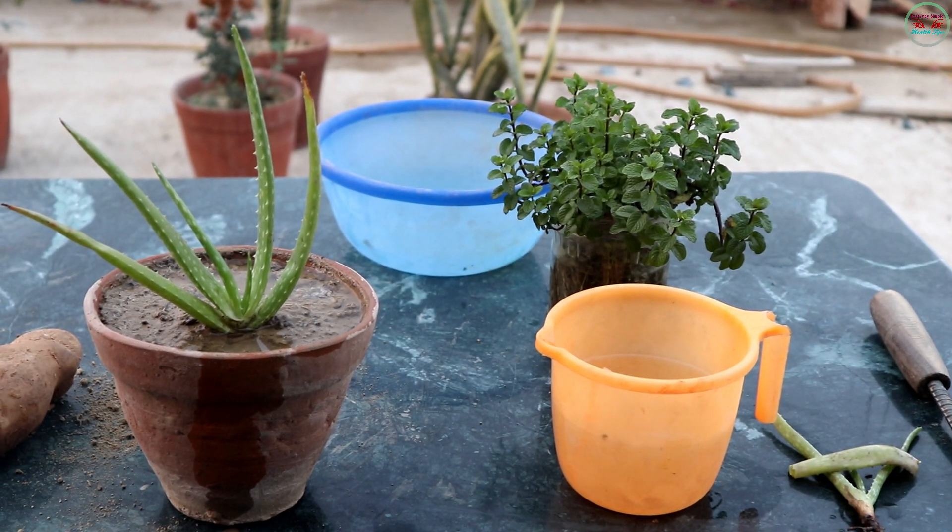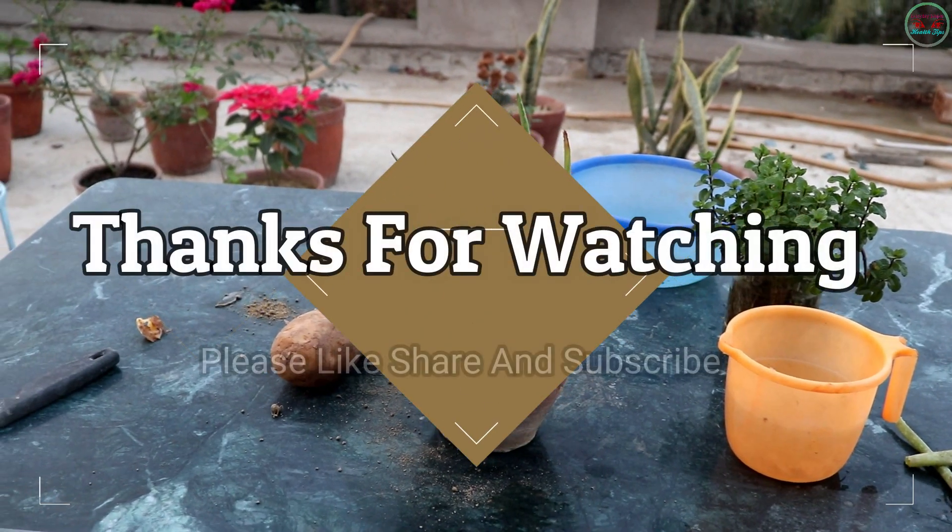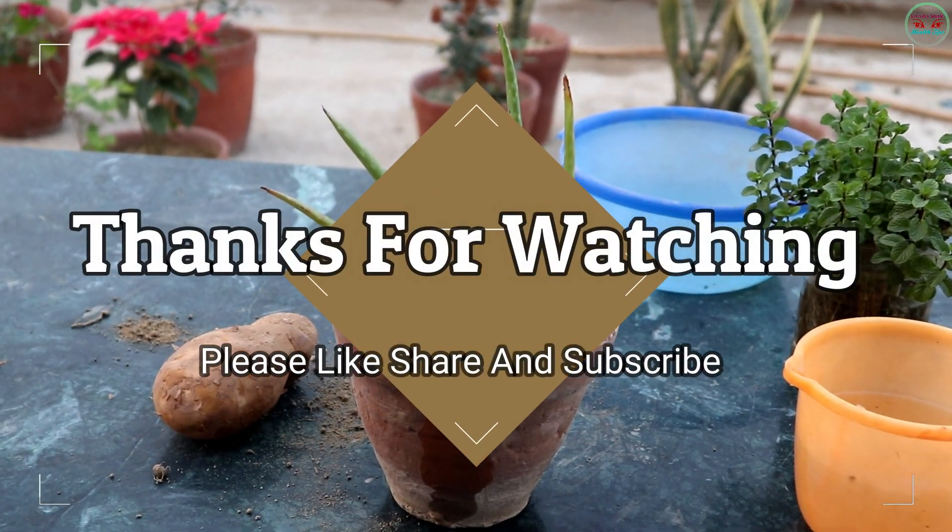Don't forget to hit the like button, comment down below and subscribe to our channel. I will see you in the next one. Thank you.